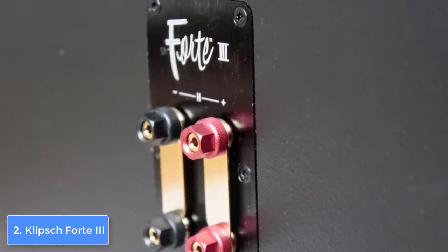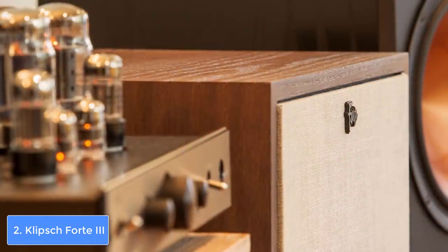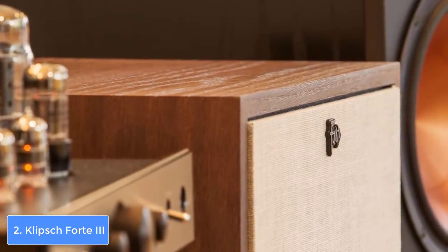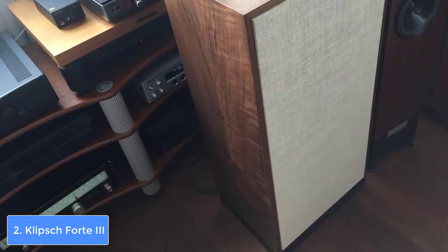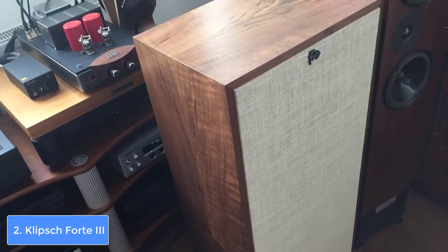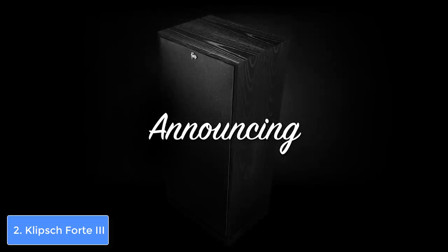At the back of the cabinet there is a 15-inch passive radiator that outputs a fantastic bass rate, which you will immediately notice during your movie, music, or gaming sessions. Also at the back there are two sets of binding posts that will equip you with optional bi-wiring or bi-amping, so you shouldn't worry about connectivity.